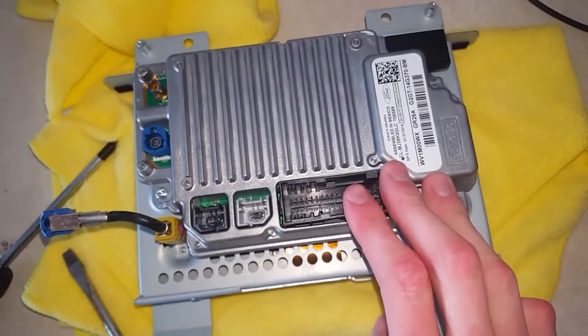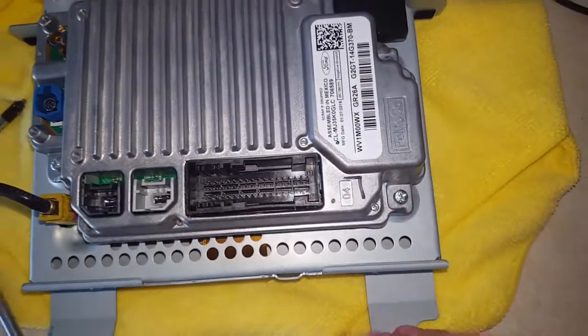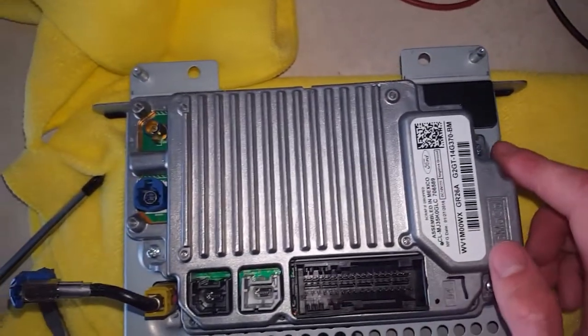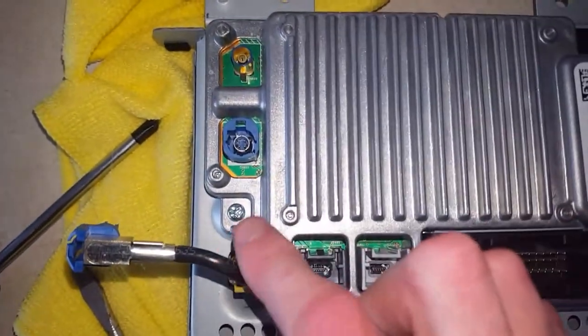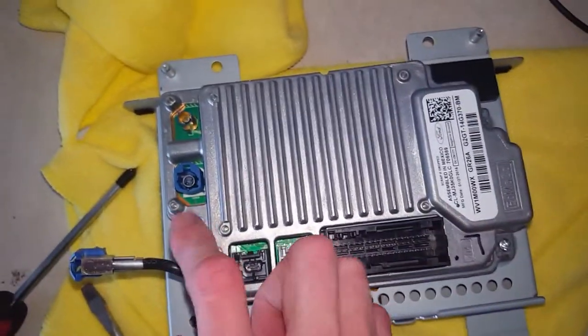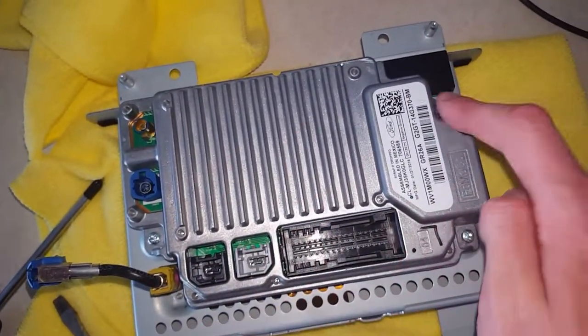After you get all your wiring disconnected, you're ready to take the APIM off. What you'll need is a Phillips head screwdriver — I believe it's three or four screws. Two right here and one right here, so just three Phillips head screws that you want to take off.